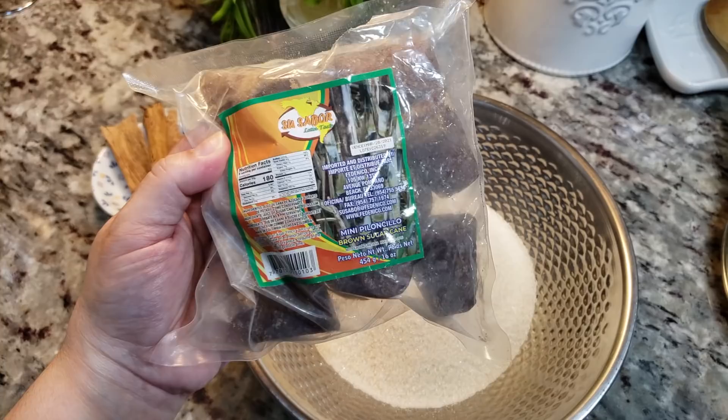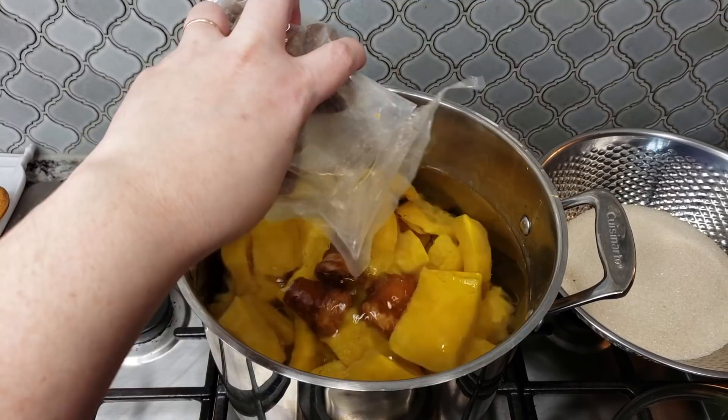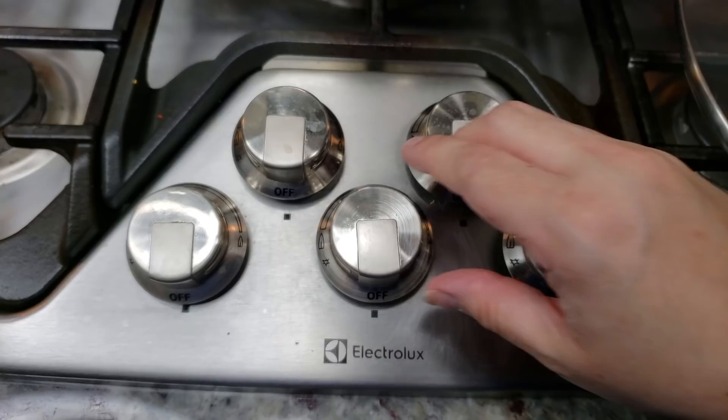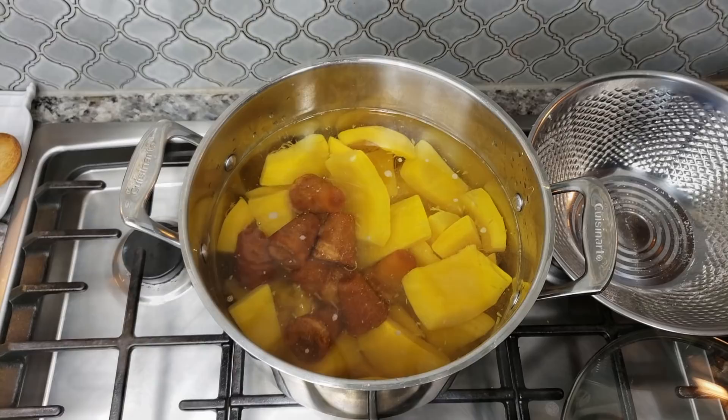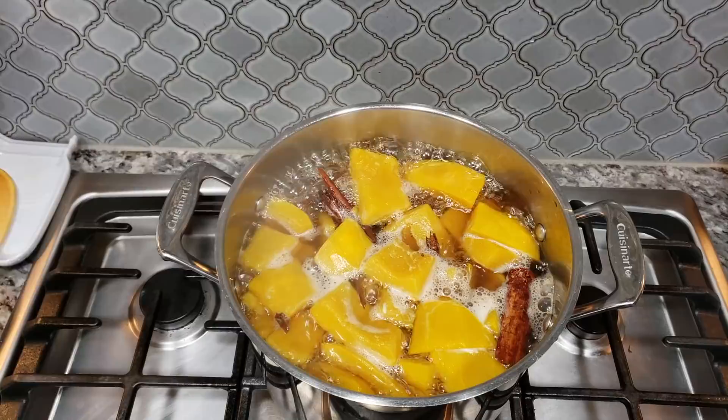Now I'll be adding four cups of sugar and 16 ounces, or a pound, of piloncillo. I'm also going to be adding some cinnamon bark pieces and about a teaspoon of salt. I know this is a lot of sugar but this is candied pumpkin. I'm going to go ahead and turn on the heat, add my cinnamon pieces, bring this up to a boil, and once it comes up to a boil I'm going to let it cook for two hours at a hard boil.